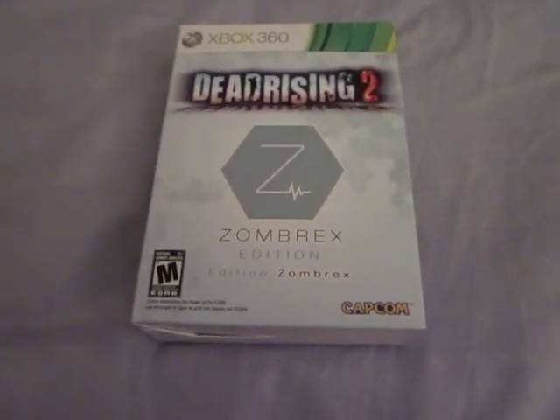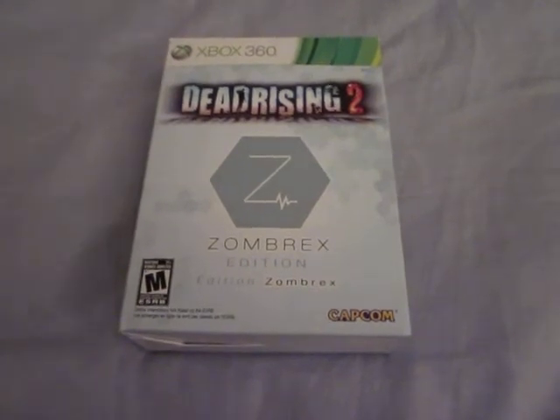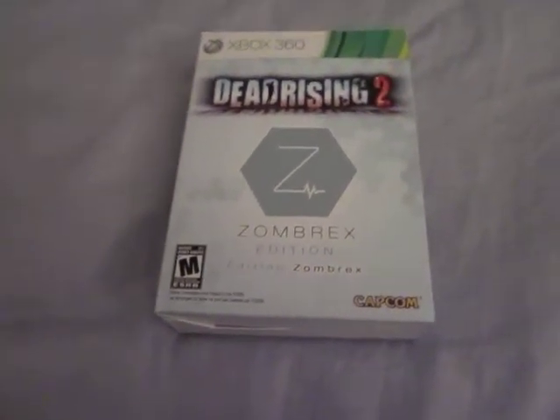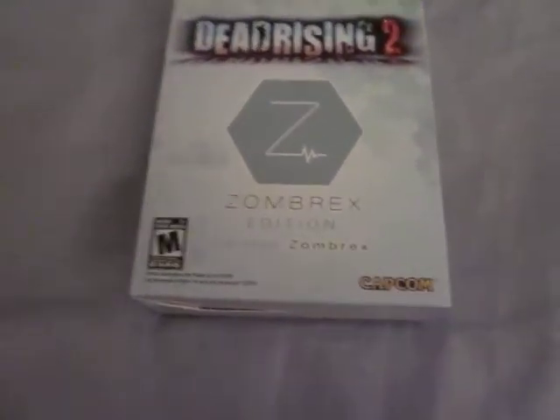Hey, this is Codinoscoper1000. This is my first video, so please leave a good comment. I'm going to be unboxing Dead Rising 2, the Zombrex edition.